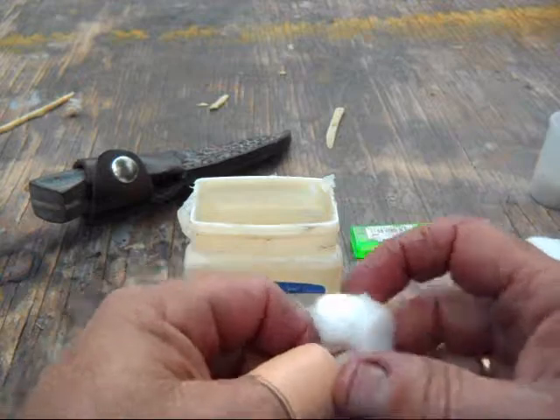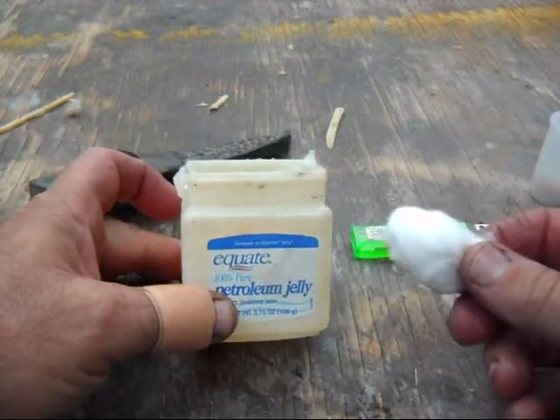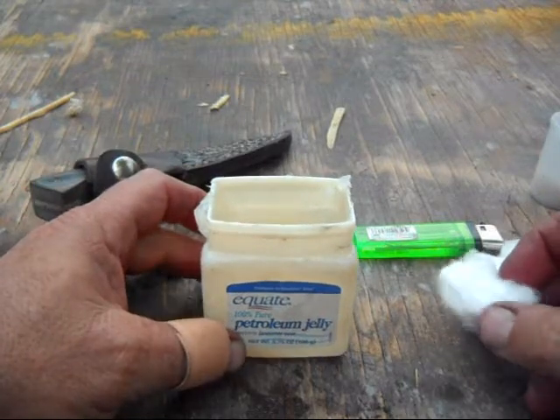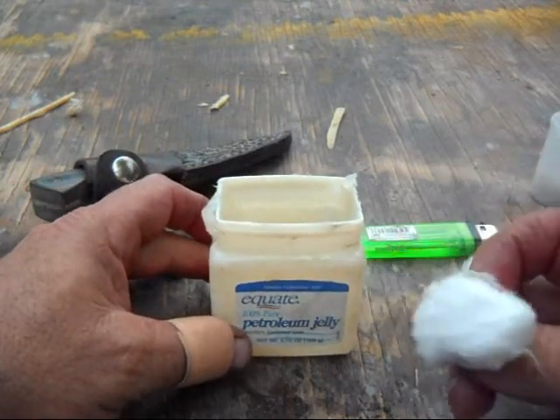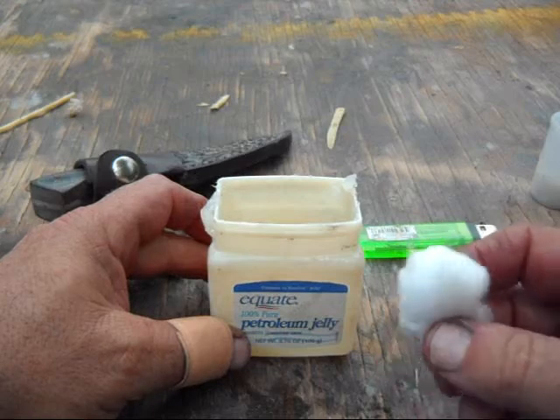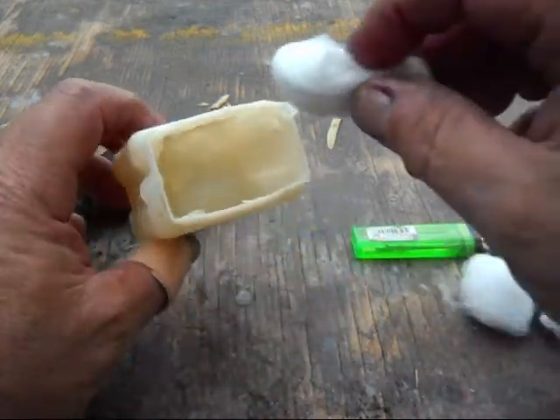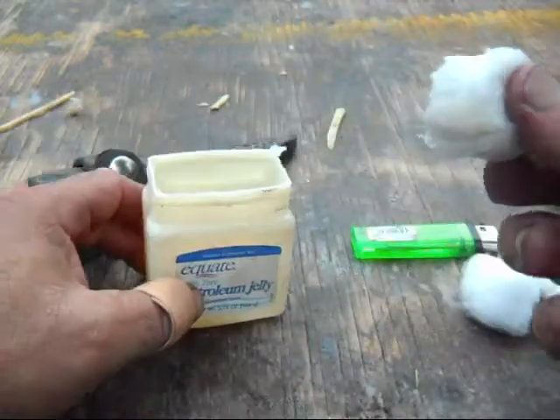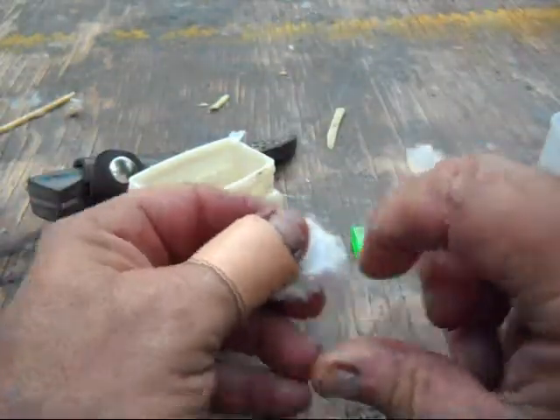Something as simple as petroleum jelly cotton balls — I just wanted to show one way to make it. There's several ways. Start out with just cotton balls; make sure you use 100% cotton. Stick them in the petroleum jelly or the Vaseline, get them lubed up pretty good, and then just work it in with your fingers.